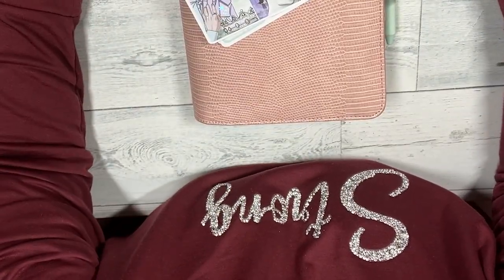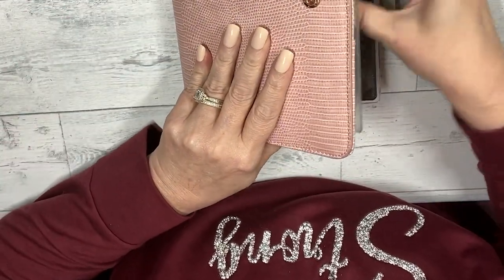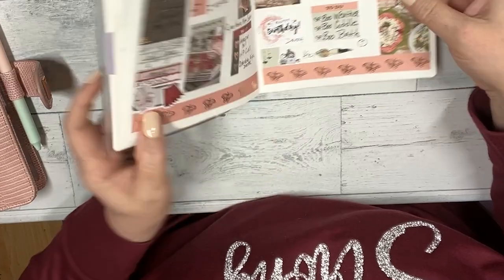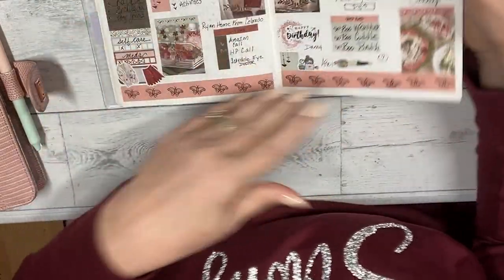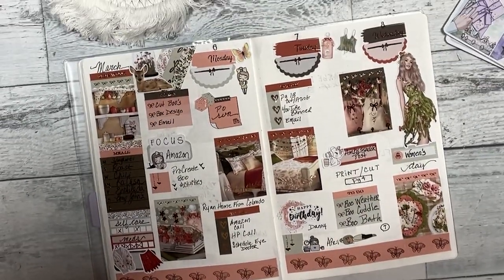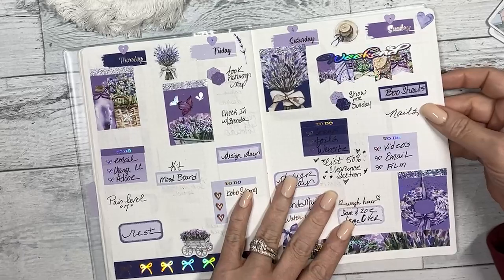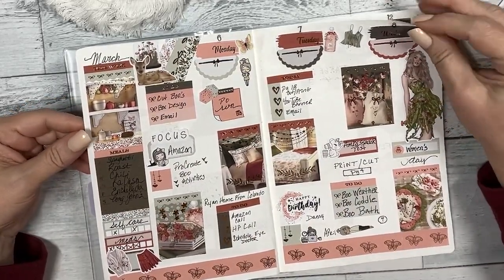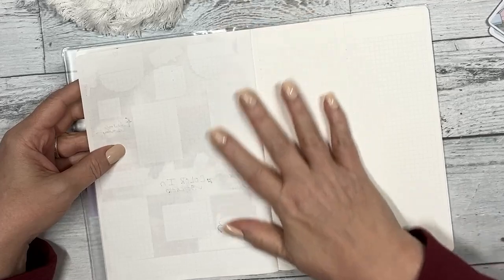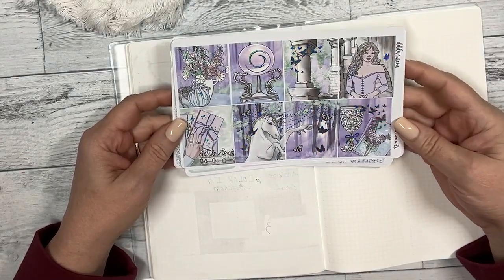Hi everyone, this is Dawn with Dek Designs coming at you with another plan with me in my Aurora Stella. We are going to do the week of the 13th. This was this past week — I really like how it looked — and now we're on to the week of March 13th.